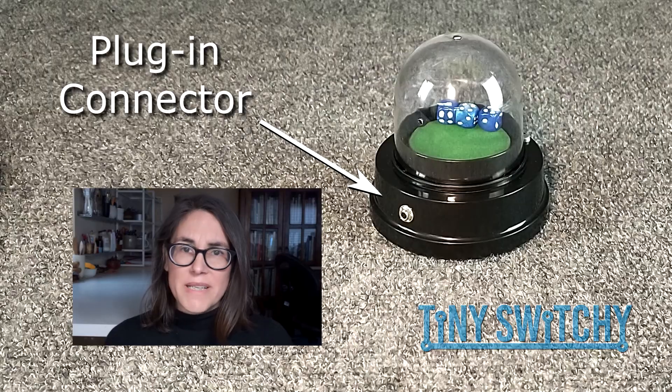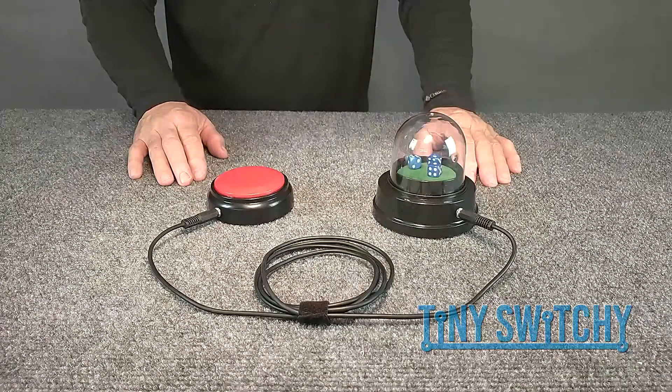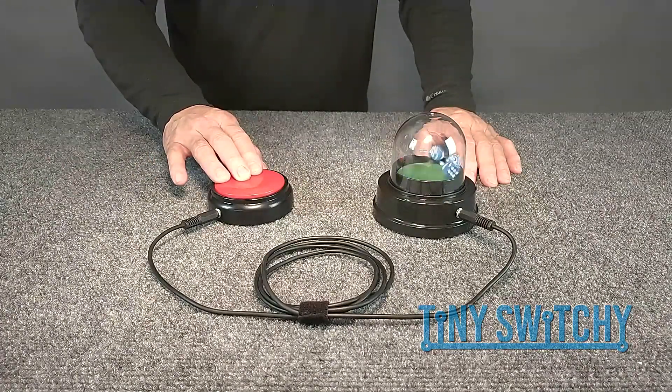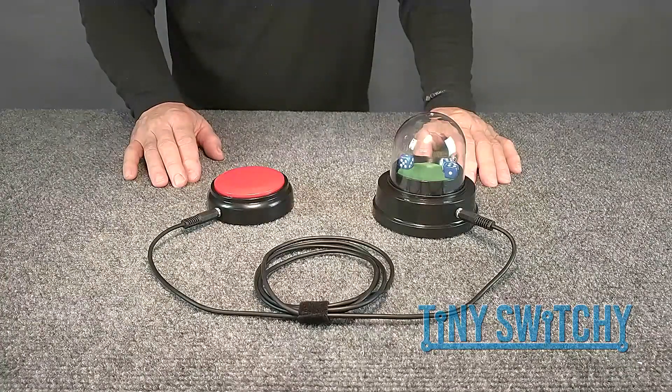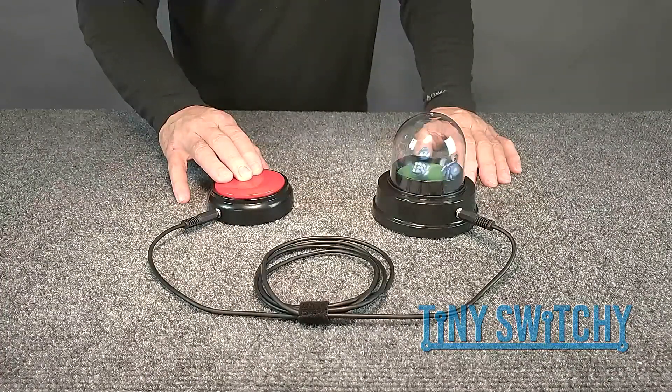But this may still be a challenge for the user. They may have the ability to briefly activate the switch, but haven't yet developed the ability to keep the switch active. Or perhaps they would prefer to toggle the toy on and off, instead of holding the switch down, as one might want with a radio, for example.